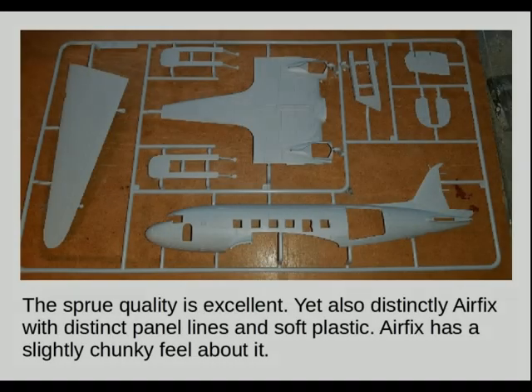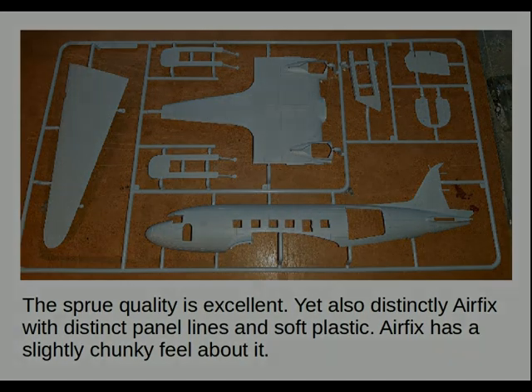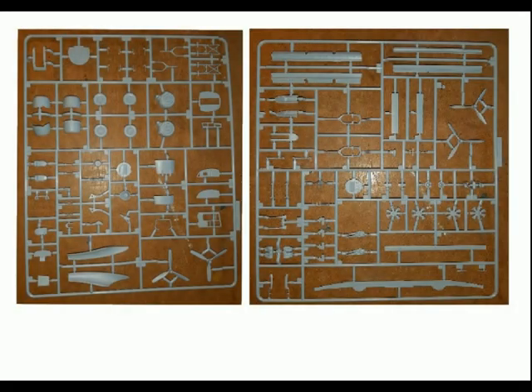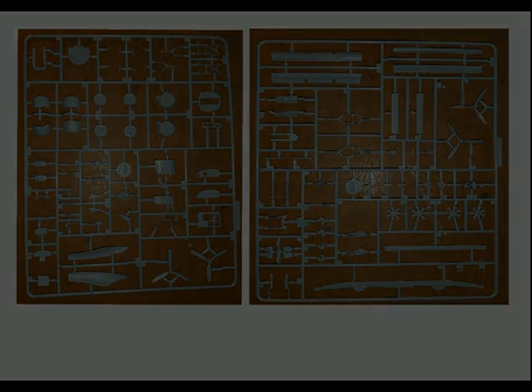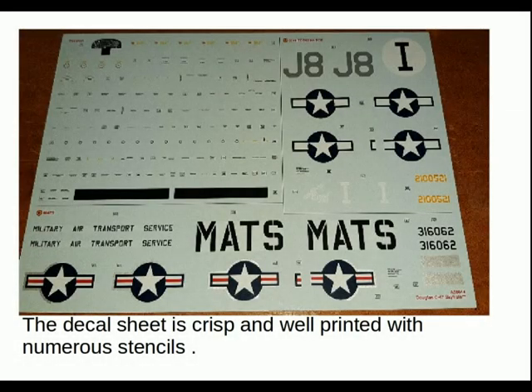The sprue quality is excellent, yet also distinctly Airfix, with strong panel lines and soft plastic. Airfix has a slightly chunky feel about it that I must admit I rather like. The sprues for the detailed parts show excellent moulding quality, and there are a couple of interesting options with this kit. The decal sheet is crisp and well printed with numerous tiny stencils.